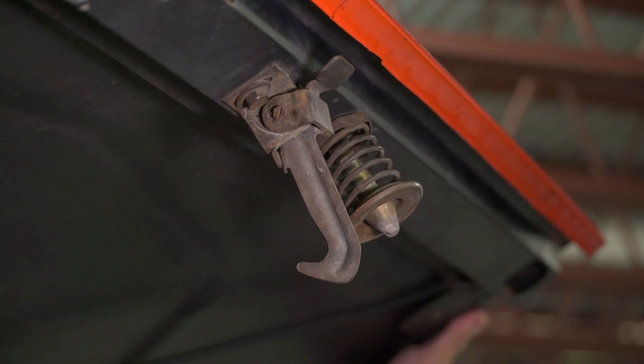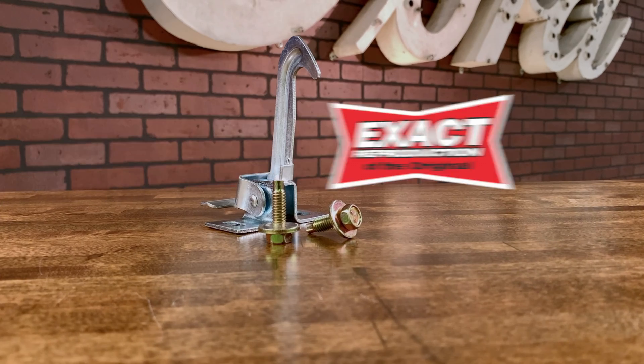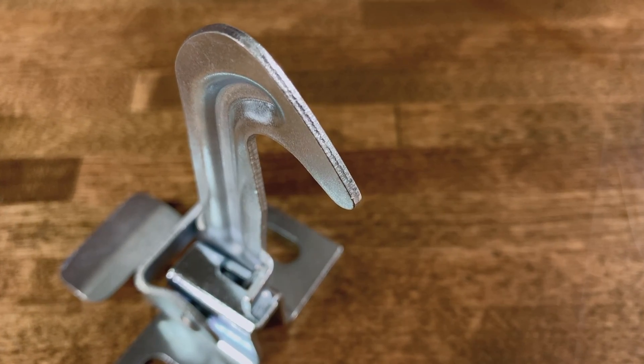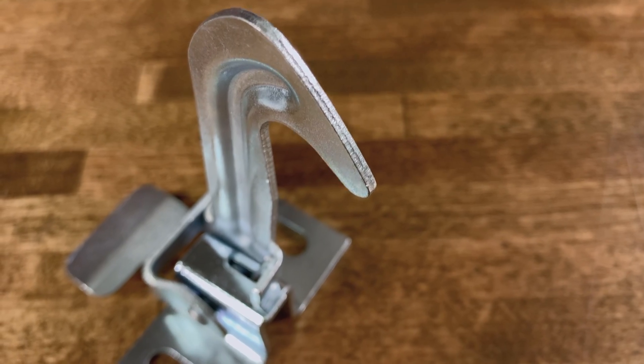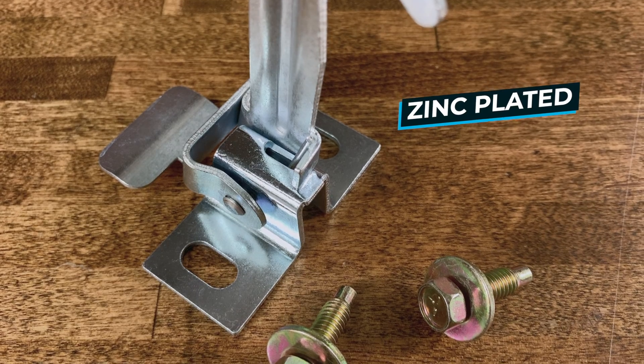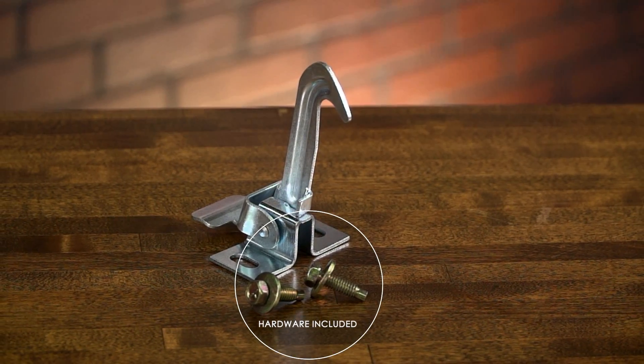The hood safety latch keeps the hood from opening in the event of a hood latch malfunction. Made exactly like the originals, it's a direct bolt-on replacement. Our hood safety catch is stamped from the correct gauge steel and zinc plated for rust protection, or it can be primed and painted to match your Bronco. Each latch comes complete with the hardware for a trouble-free installation.